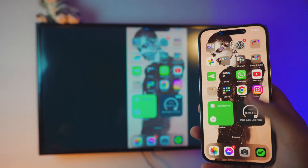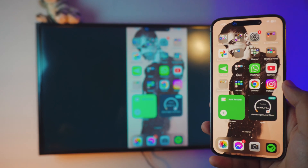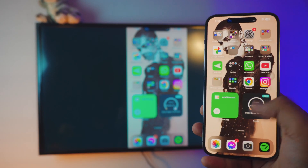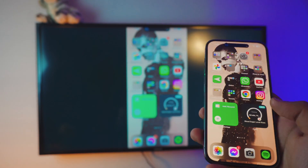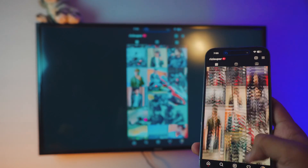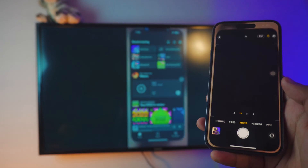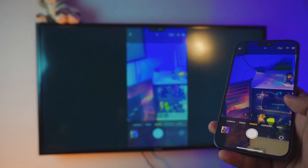Pretty awesome, right? You can screen mirror your iPhone — any iPhone — to your smart TV completely free and literally with one click. It's so smooth. You can actually play games if you want to, watch Instagram if you want to. You have tons of options. You can listen to music, you can even use your camera if you want to. So let me just show you.